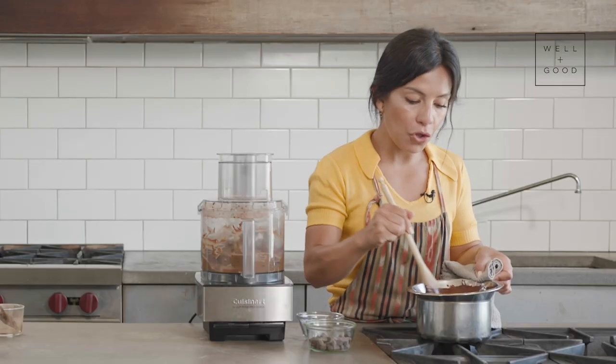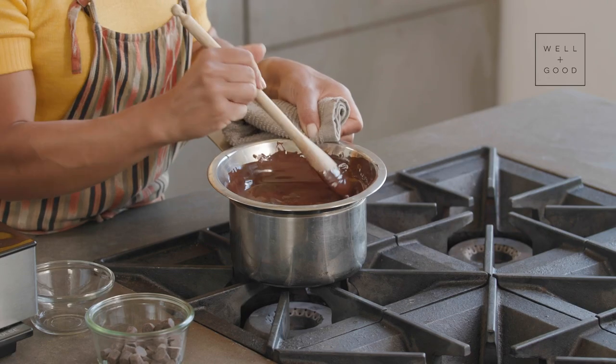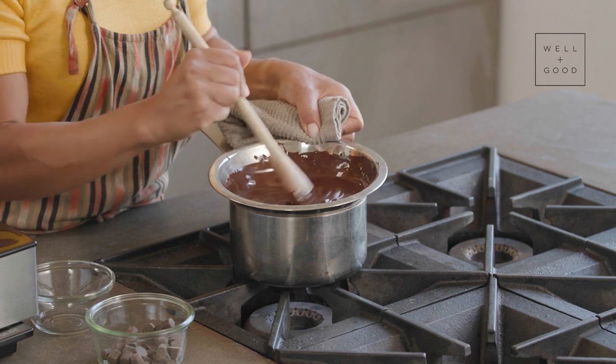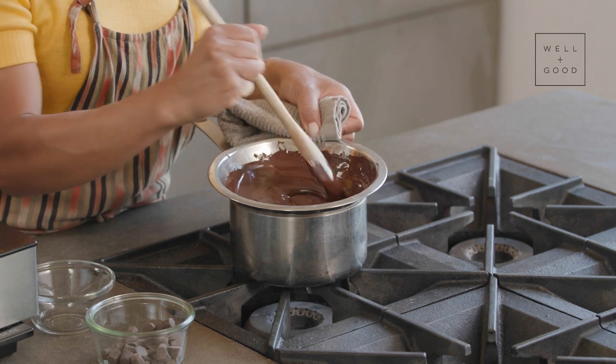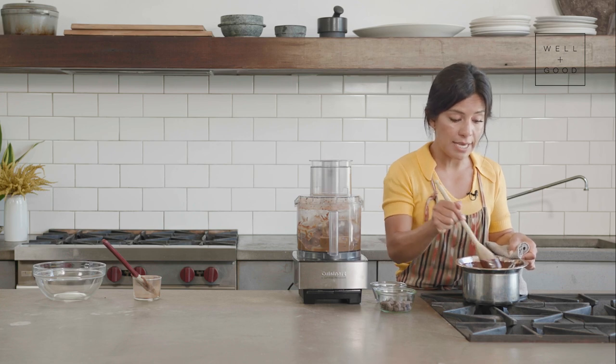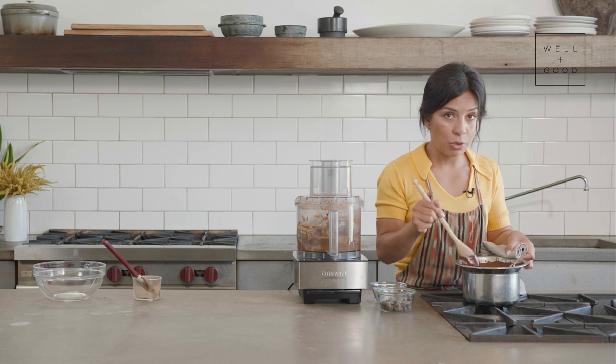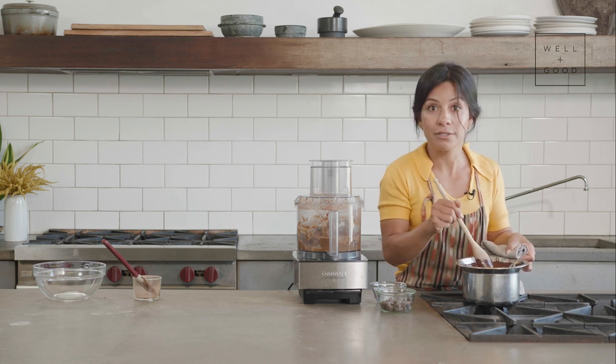Once it's completely melted and all you can see are smooth, beautiful ribbons of melty chocolate, you can take it off the saucepan. Be careful — all that steam trapped in there is going to escape, so pull away from the pan and step back quickly.